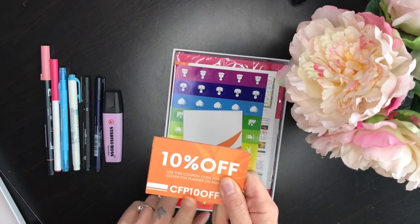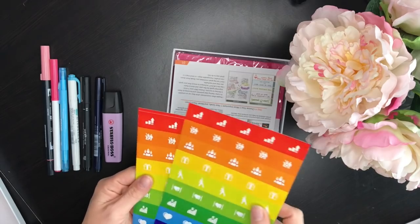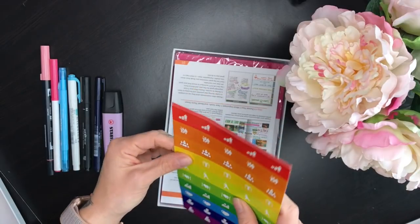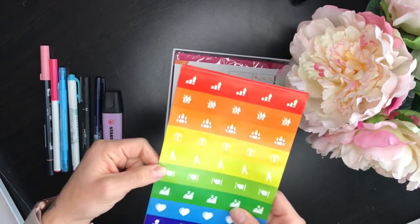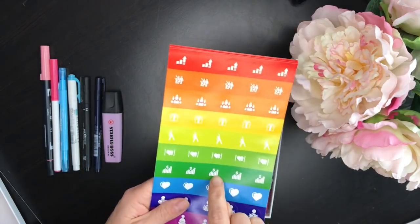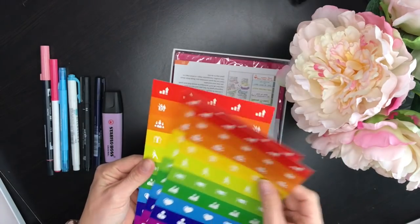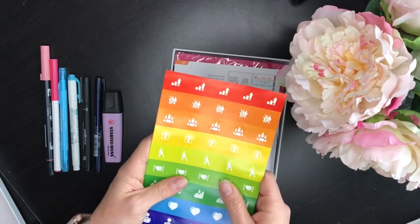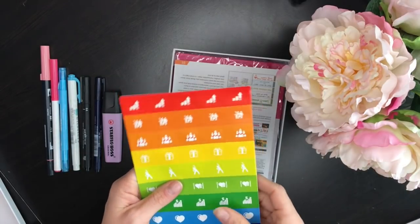It also comes with sticker sheets. They don't give an explanation of what each icon is, so you can use them for whatever makes sense. There's a little gift icon you could use for birthdays, one that could be workout, a heart with a fork and knife that might mean eating healthy, bill paying, reading, and yoga or meditation. It comes with three of these sticker sheets with little icons, which is handy especially for monthly views - you can just stick birthday icons on the relevant dates.